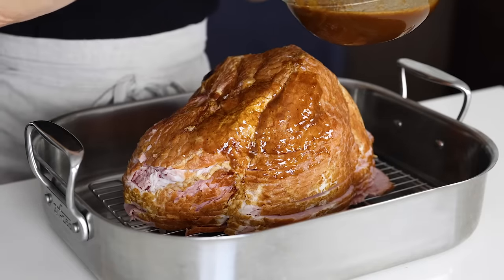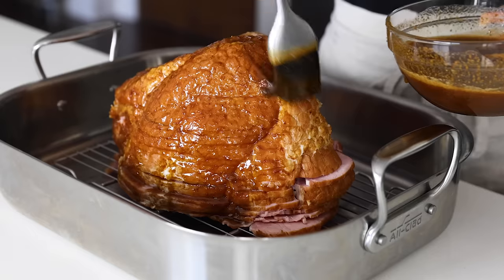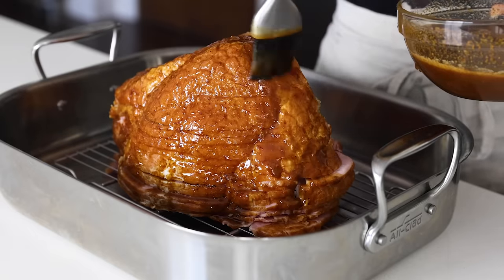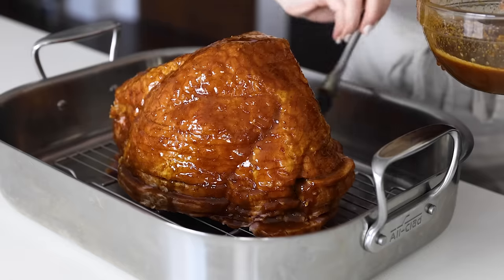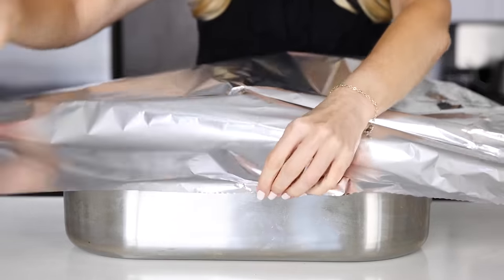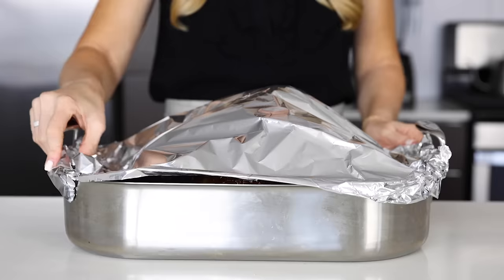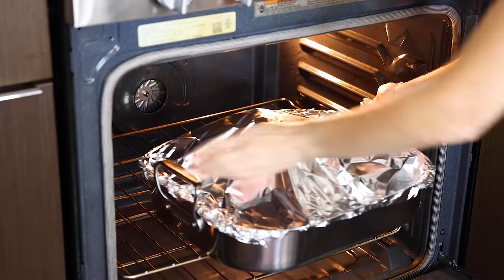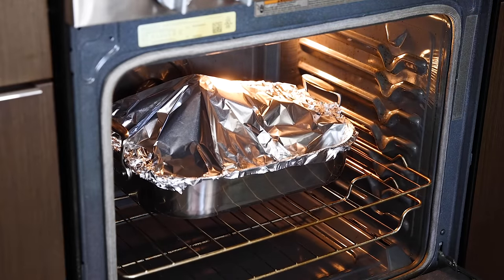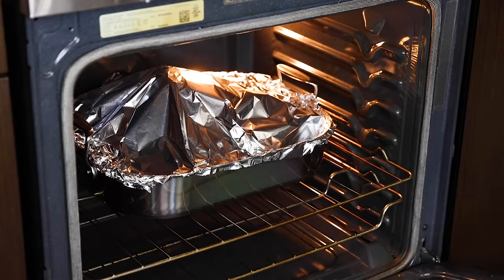Once you've got your glaze ready, brush about a quarter of it all over the ham very generously. You'll have plenty of glaze for this recipe, so don't worry about running out. Cover your glazed ham with aluminum foil, as this will lock in the moisture and prevent the ham from drying out. You may need two separate pieces of foil to fully cover your ham, or you can buy the extra wide foil. Then pop that in an oven preheated to 300 degrees Fahrenheit and cook it for about 90 minutes for an 8 to 10 pound ham. I've got more details and a printable recipe card linked in the video description.